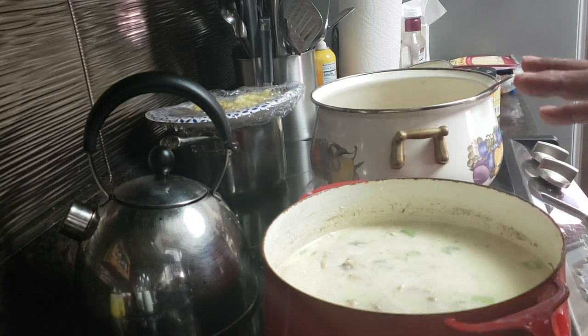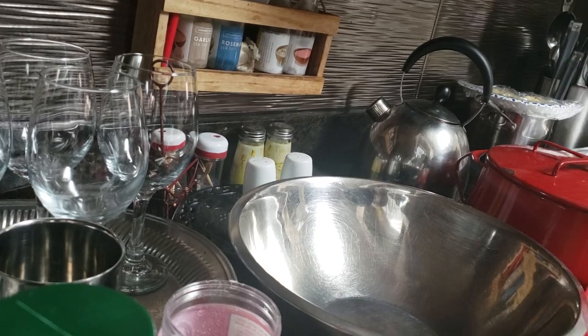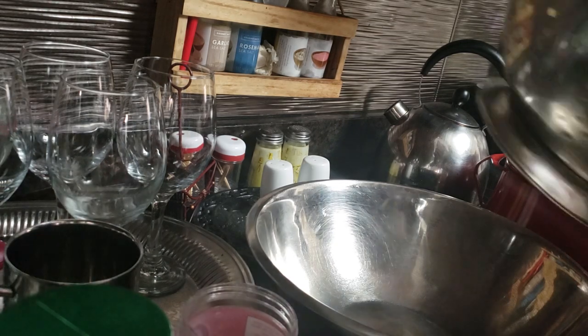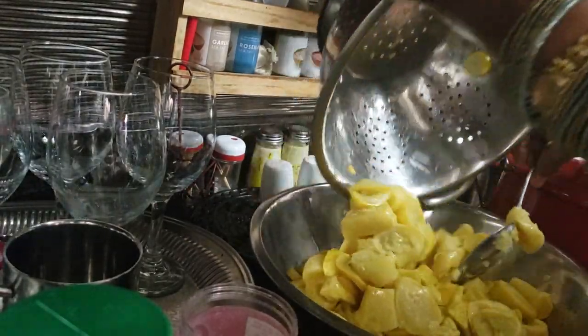We're going to go ahead and get this squash casserole going. I have already cleaned and cooked — this is more than six pounds of squash, I'm going to say about eight pounds of squash.